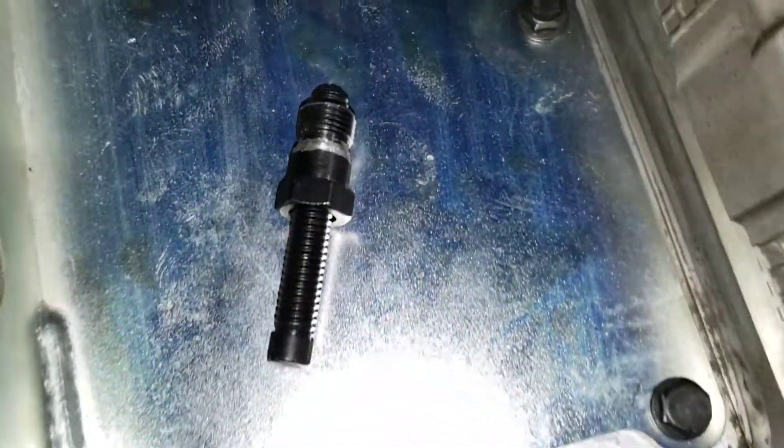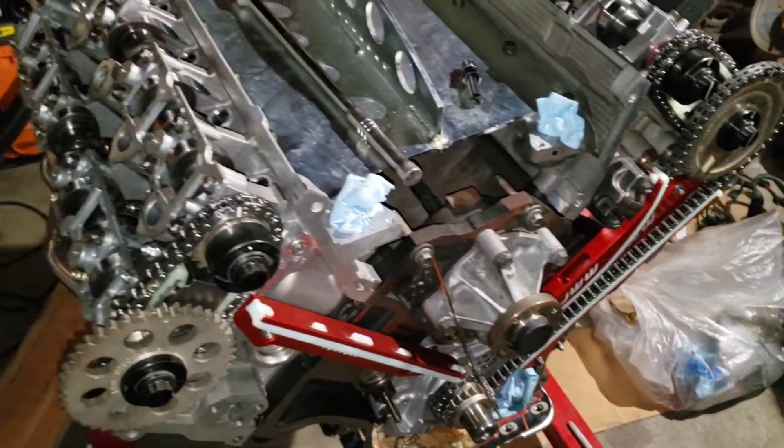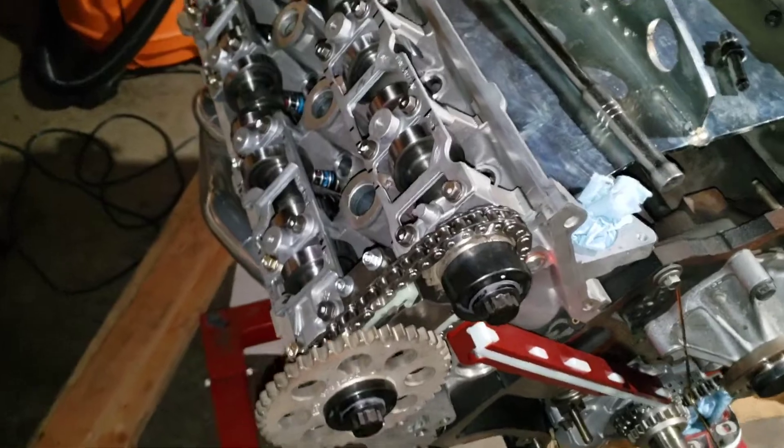Today I'm going to show you guys how to find top dead center using a piston stop, working on my '03 Cobra 4.6 four-valve engine. I'm degreeing the cams — already finished the other side, but I'm going to re-verify top dead center before I start on the passenger side.